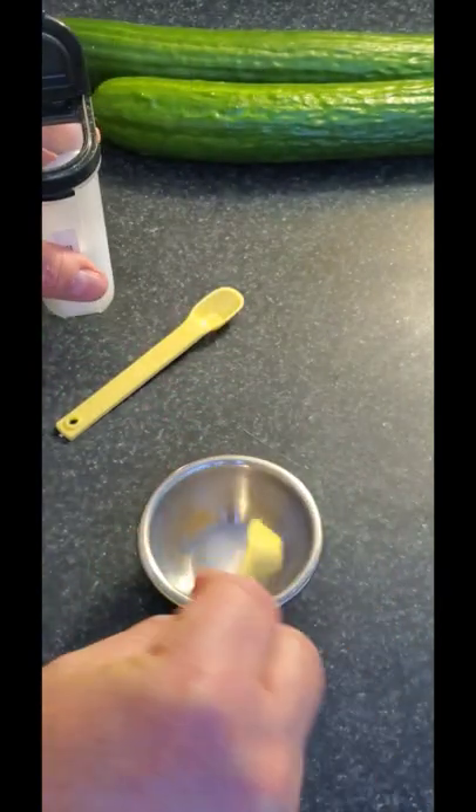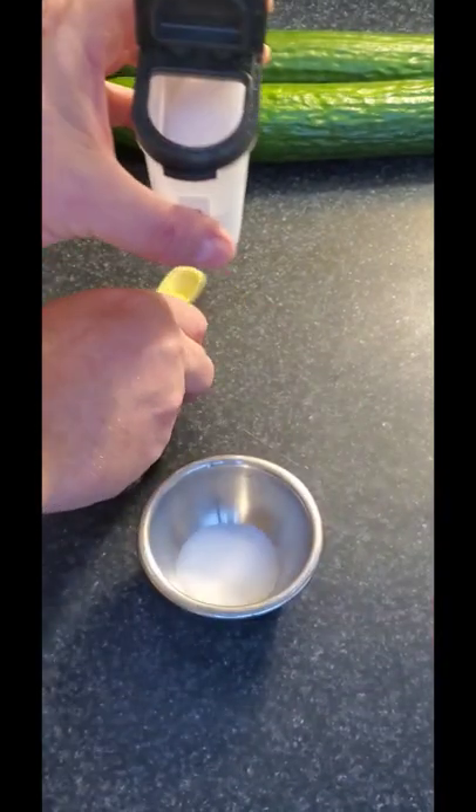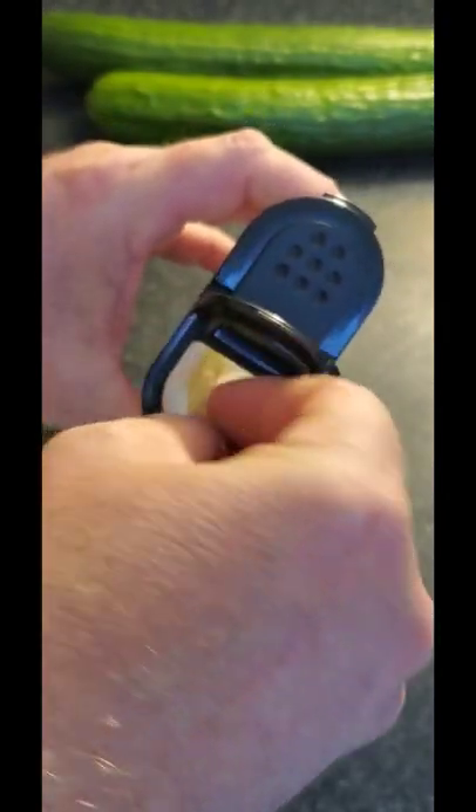So great little tip. I'm just filming a cucumber salad video and I need a teaspoon and a half. So thanks Sandra for the tip.